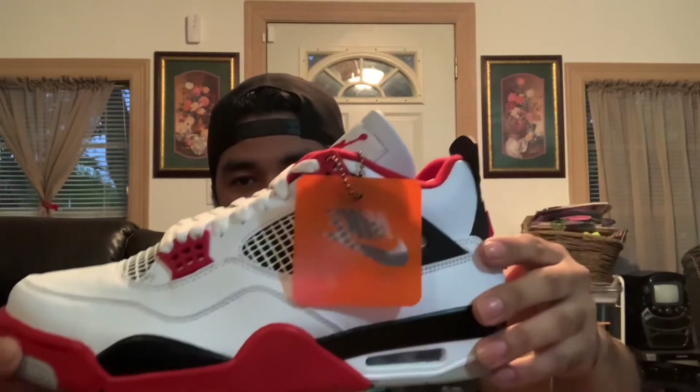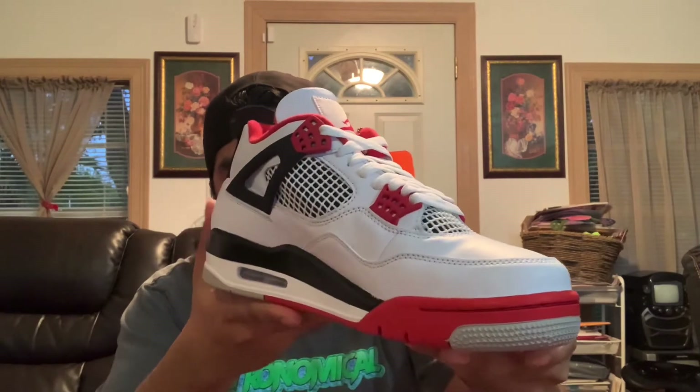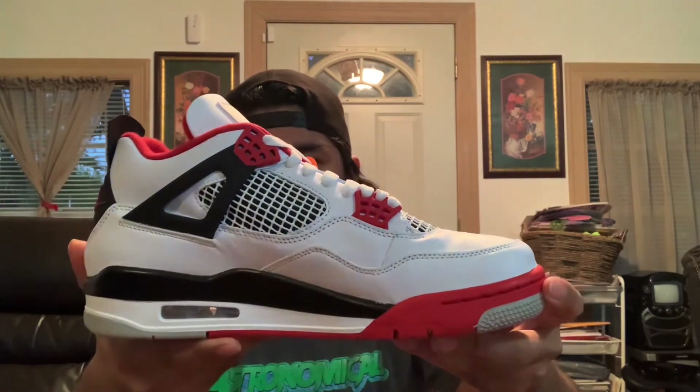You got your Nike tab, and let me give y'all a quick all-around slow-motion look. You got your Jumpman on the toe, Nike Air in the back, Nike Air printed on the bottom. Honestly, this is an everyday beater shoe. I'm not gonna beat it to the ground though because I keep my shoes pretty clean — that's just who I am, how I was raised. Jordan 4s do look nice beat too, so however you wanna rock it, that's up to y'all.